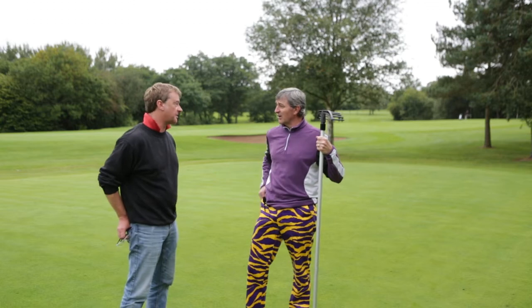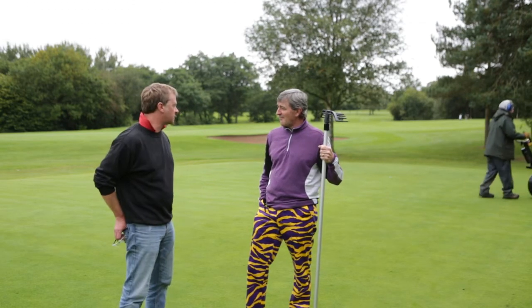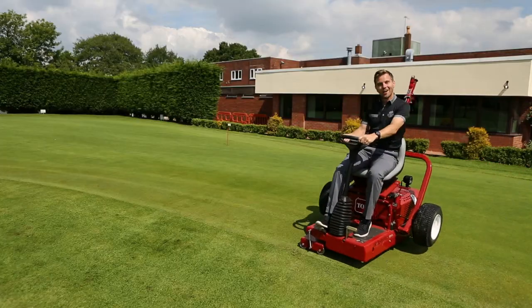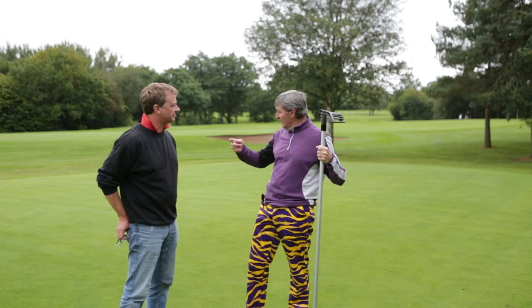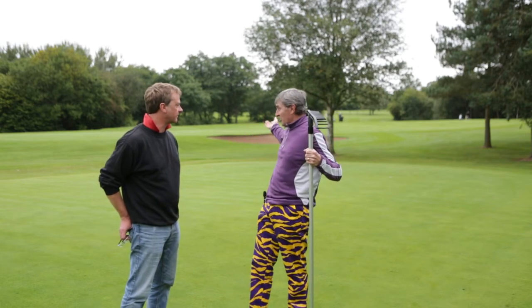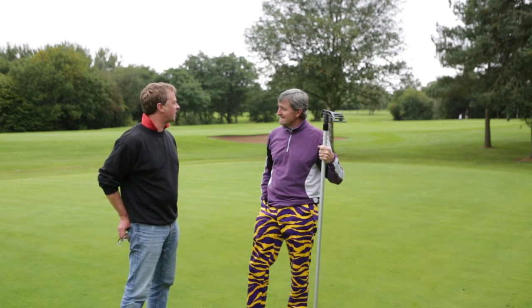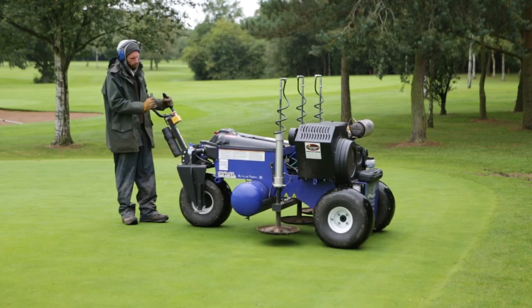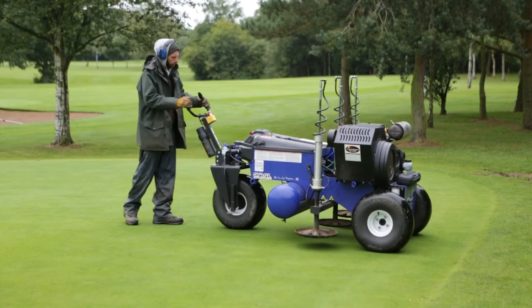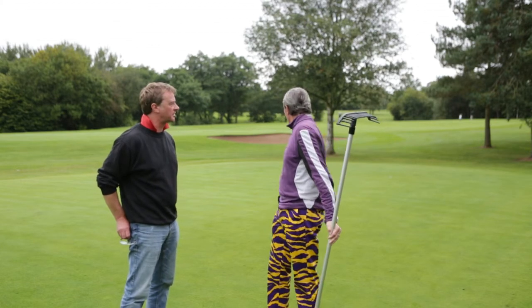So less disruption? It's less disruption — it takes longer but it's less disruption to the surface, and once the greens iron and the roller have been on it, the surface is more or less back to how it should be. How long does it take to do a green? This week we've been getting around about six greens done a day — bigger greens we've got five done in a day. We started Tuesday and we're just finishing the last one now.